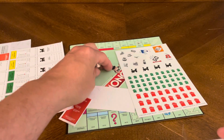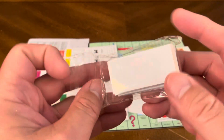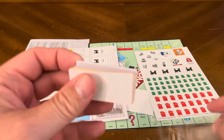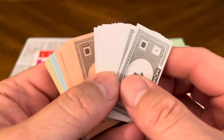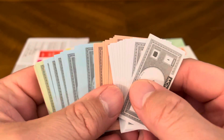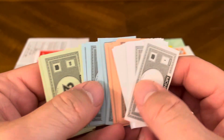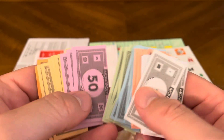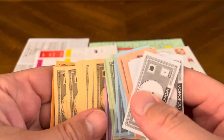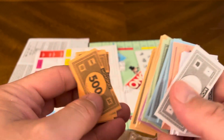We've got these mini dice, which are really cool. And then, of course, as the banker you've got — look at these little dollars, these are awesome! $1, $5, $10, $20, $50, your $100 bills, and of course the $500.